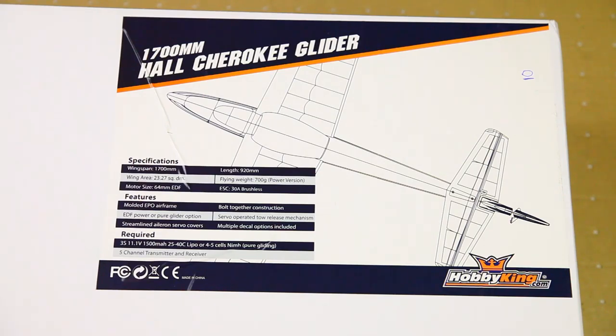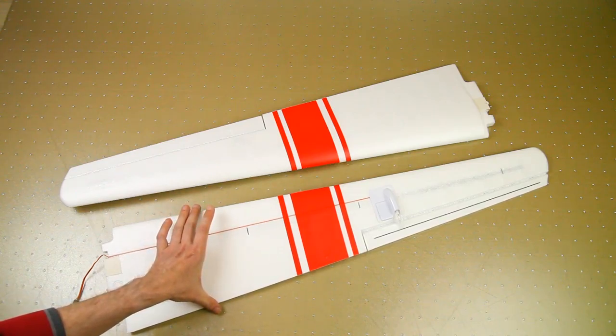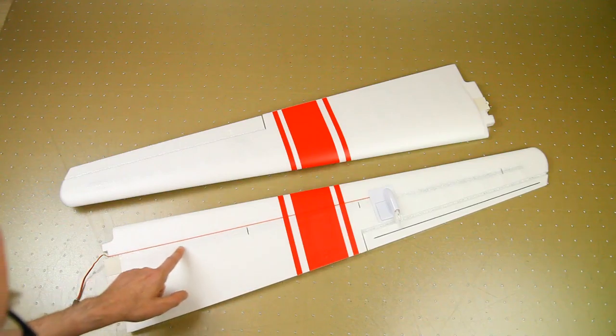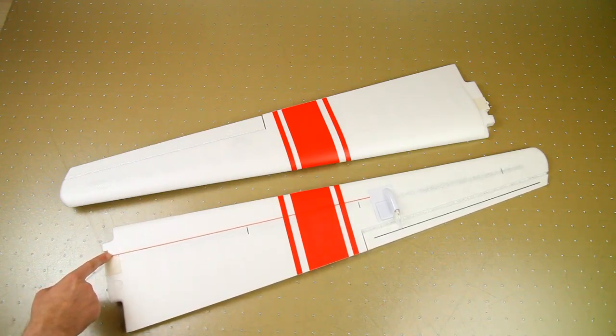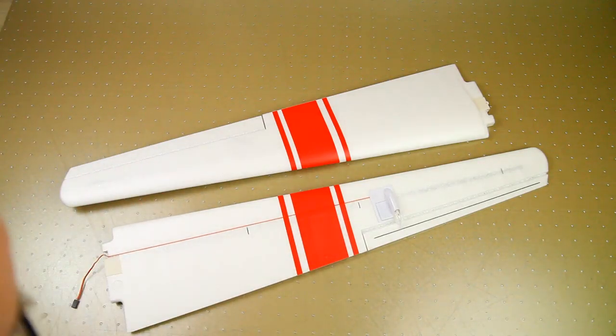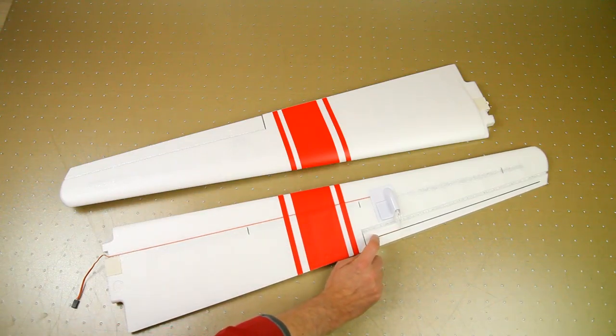Let's see what came in the box. The wings — as you can see, they are quite narrow, which is pretty common for gliders. The wings are a little translucent, and because of that you can see the carbon spar running from the base of the wing. The aileron also has a carbon strip running across, which means less flex in the aileron.